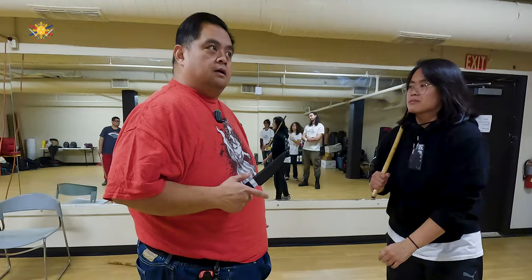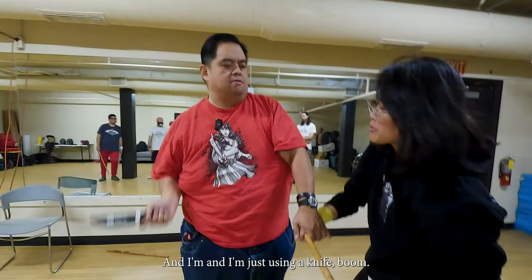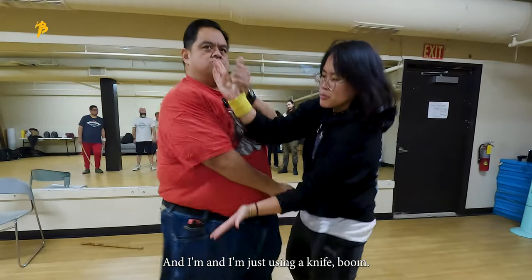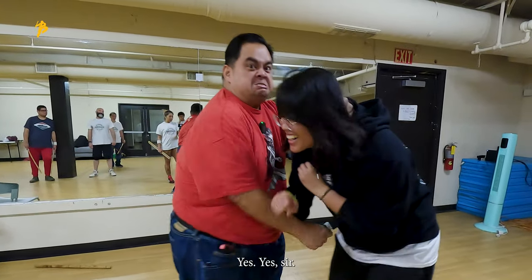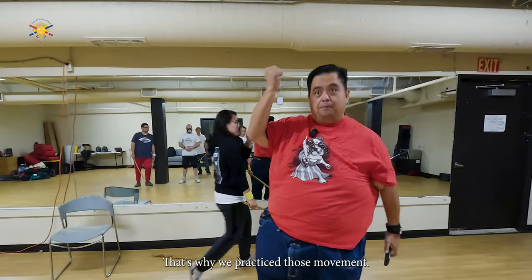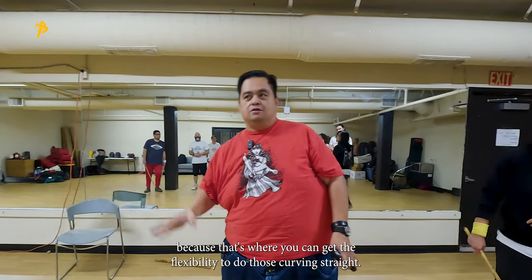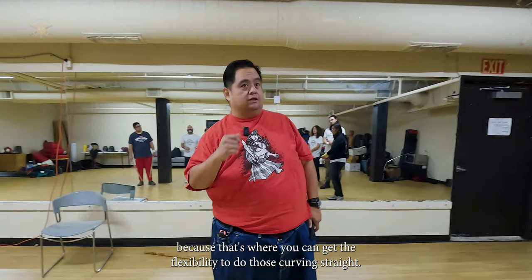When she's striking me here — boom — and I'm just using a knife, boom. That's why we practice those movements, that's why we do the wrist dexterity, because that's where you get the flexibility to do those curving strikes. Yes, all right.